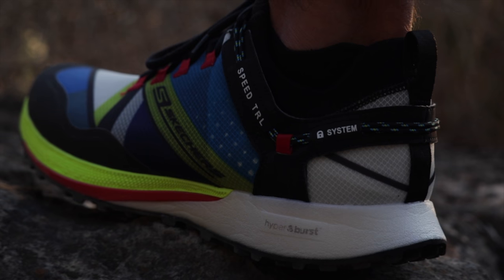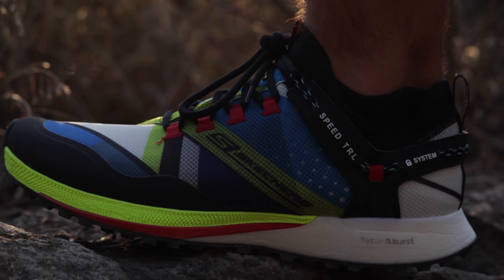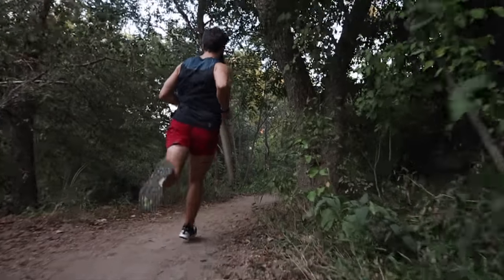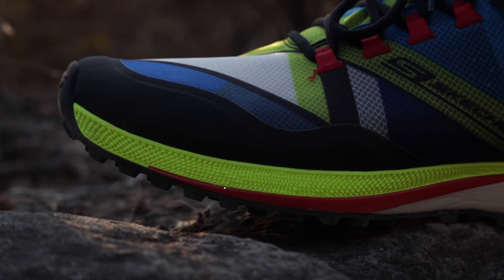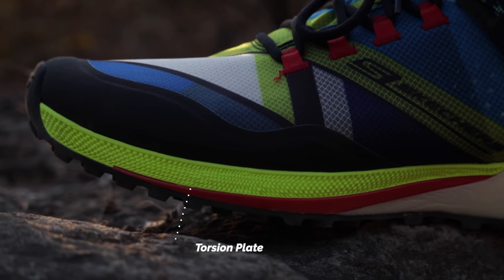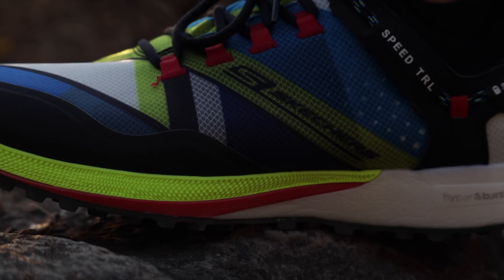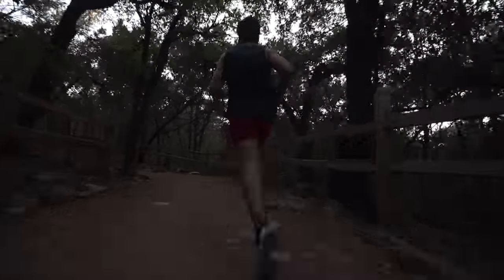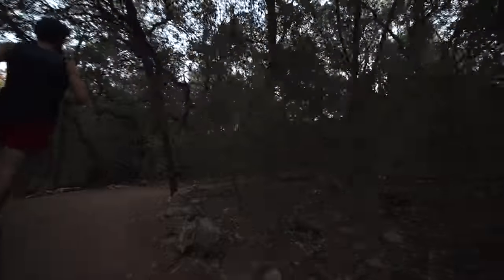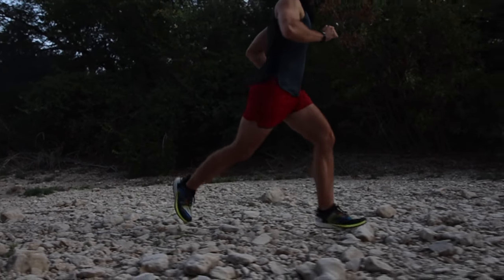In the midsole, there's a combination of Hyperburst foam running from the heel through the midfoot, combined with Ultra Flight foam in the forefoot. The Ultra Flight foam has a slightly softer feel, while the Hyperburst has a bit more bounce. Between the foams sits an outsole plate that keeps the ride rigid, responsive, and stable. The ride is pretty smooth for a trail shoe, with a nice roll-off. It's not as aggressive as carbon plate shoes on the market. The cushioning holds up well, but I'd consider this better suited for shorter or faster trail runs — something like the Hoka Speedgoat 4 would be better for longer efforts.